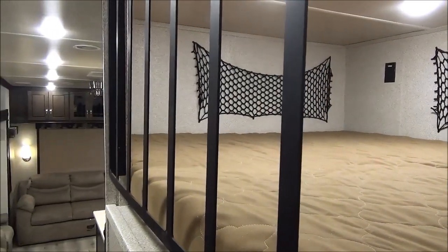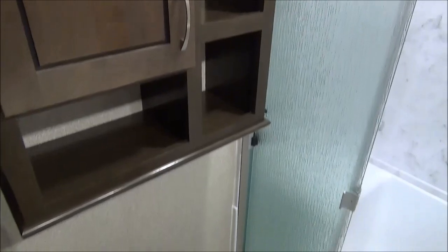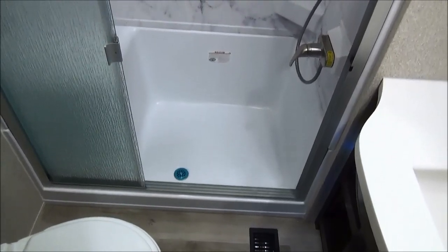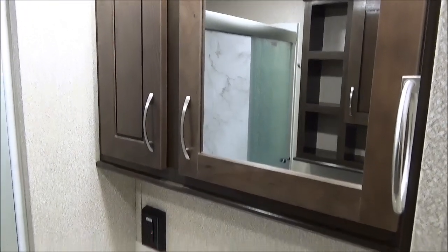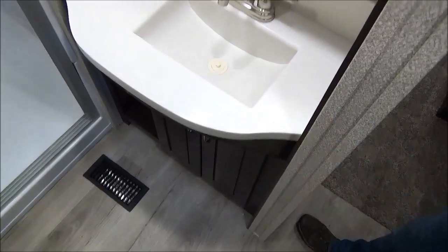Right beside our master bedroom, we get into the bathroom on this coach. We've got a hutch above the foot-flush porcelain toilet — a good upgrade over the plastic. There's a furnace vent in there as well as an AC vent in the ceiling. And then we've got a nice large size shower — you'll notice it's a triple pane glass door, and that just opens up the entryway a lot better, so if you've got those sore joints it's easier to get in. Then we've got our medicine cabinet up above our vanity. The vanity features that same solid surface counter that goes right into the bowl of the sink, as in the kitchen, and storage beneath that as well.